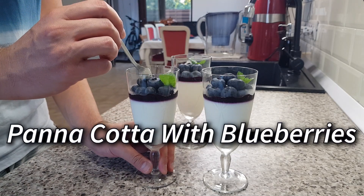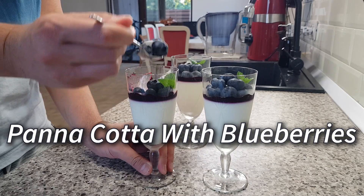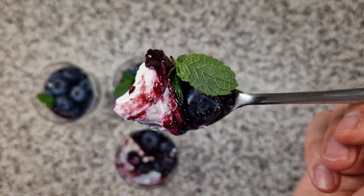Hi everyone! In this video I'm showing you how to make a delicious jiggly panna cotta with blueberries.